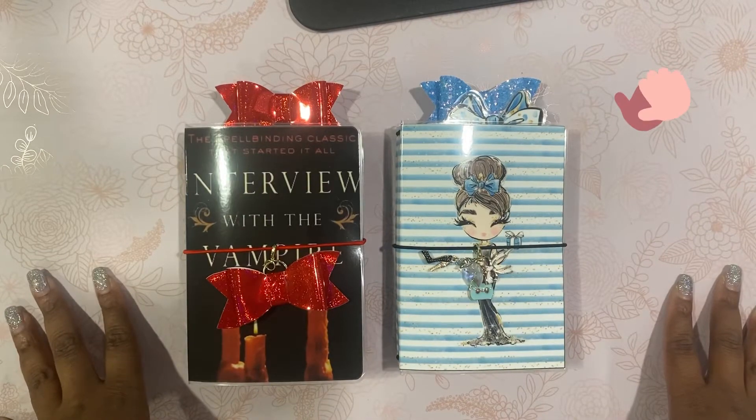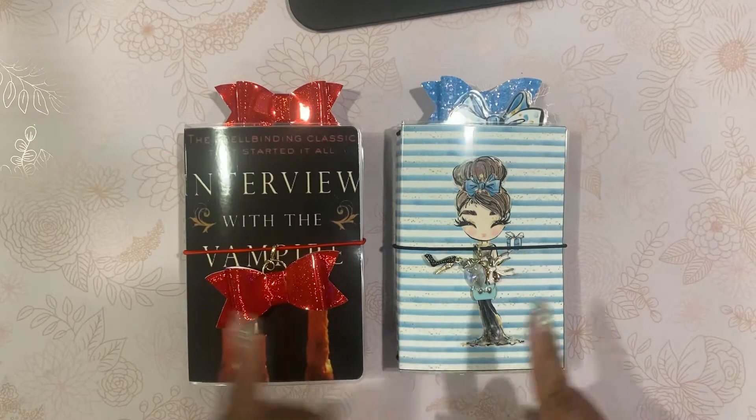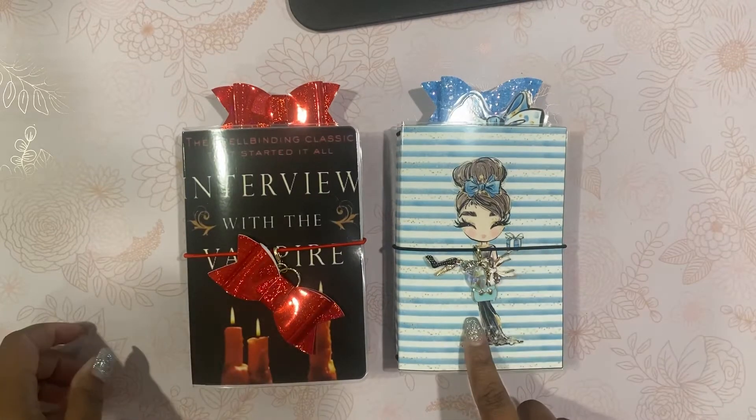I am back with some pocket TNs, a walkthrough. Both of these are currently in my Etsy shop already as they're two things that are pretty popular: Interview with the Vampire and Breakfast at Tiffany's.